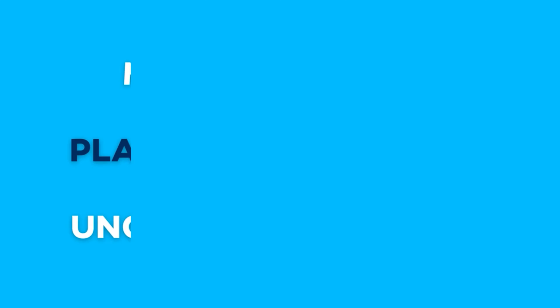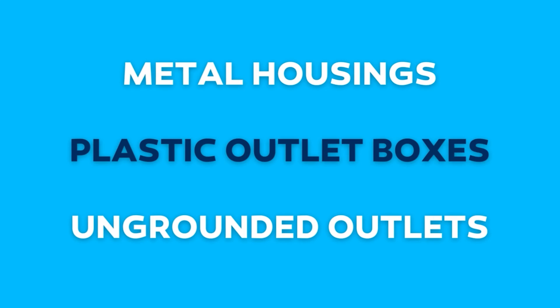Adapters don't always solve the problem. You should never use one in one of these three situations: metal housings, plastic outlet boxes, or ungrounded outlets. To reiterate, do not remove the safety grounding prong from your appliance — it is very unsafe. To test whether your outlets are grounded, you can buy a circuit tester or call the professionals at Pasco Air, Plumbing, and Electric.